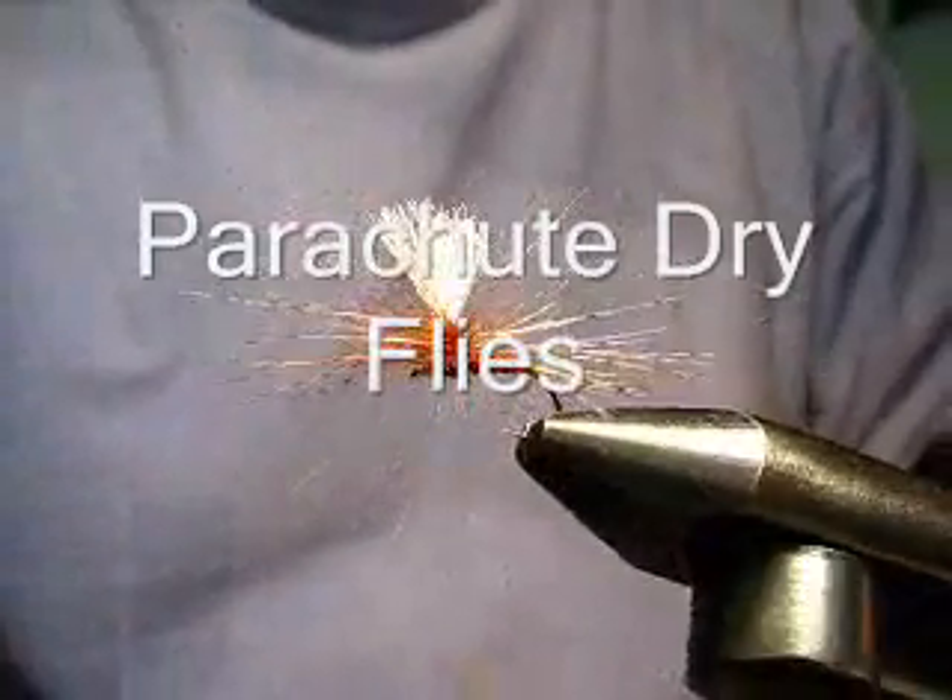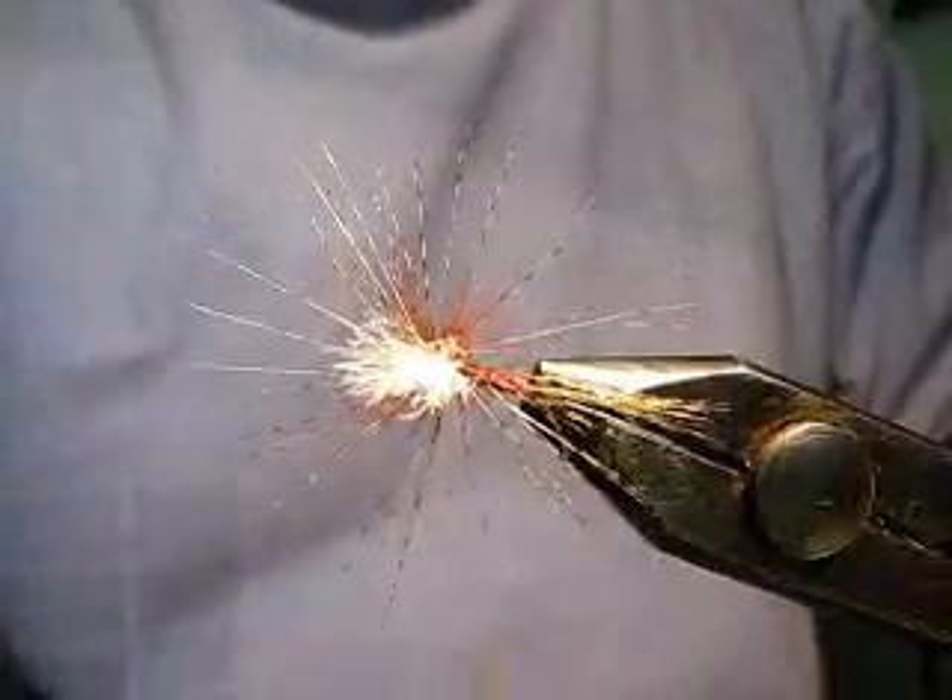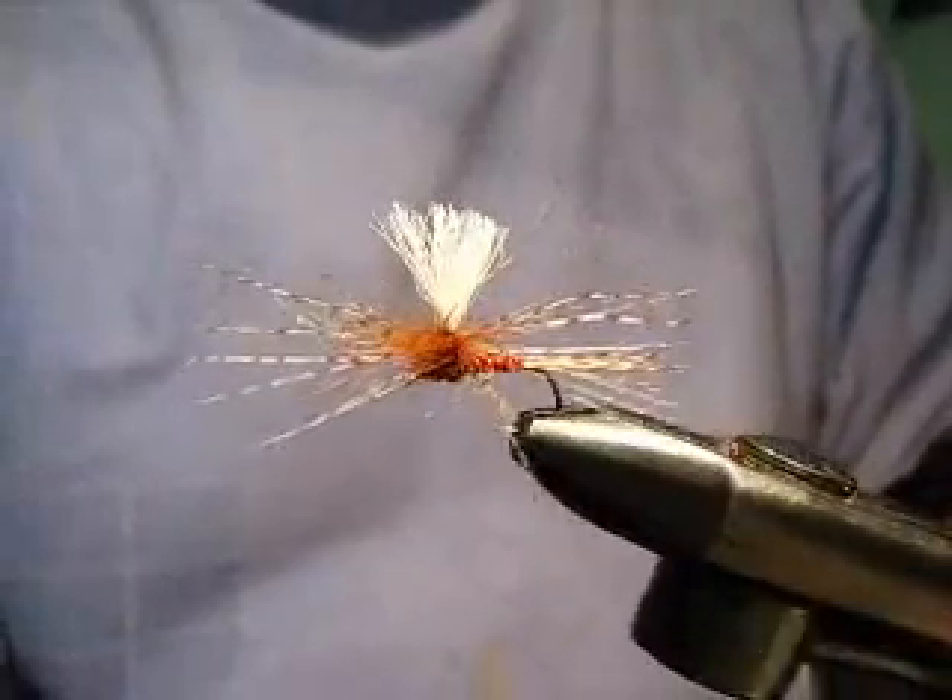There it is — the parachute spider, frequently referred to locally as the parachute RAB.